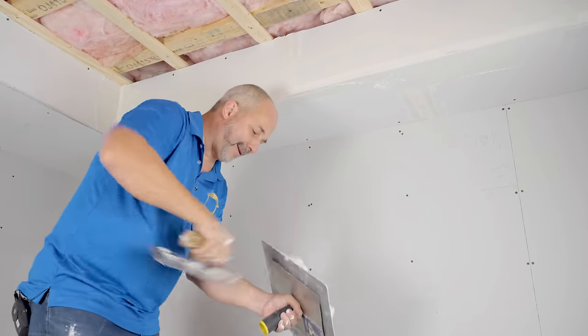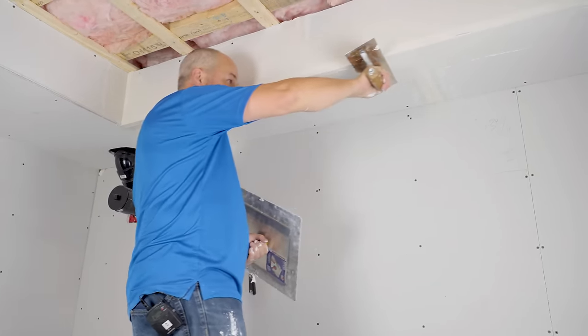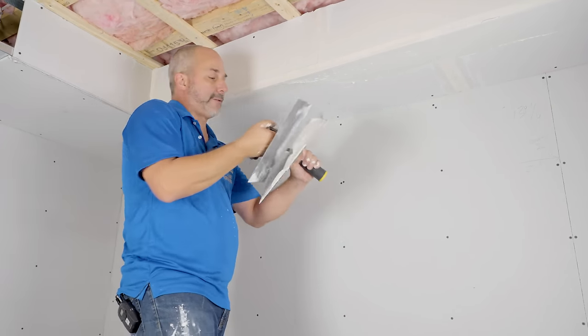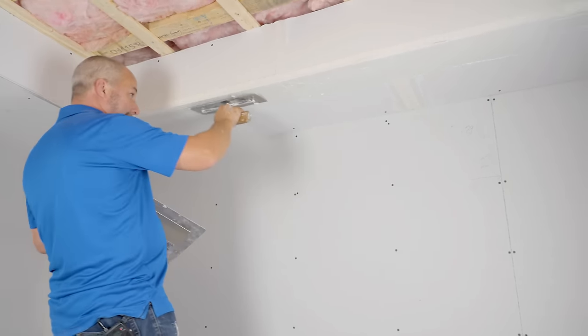Thanks for joining us. Don't forget to hit the like button if this was helpful. We will see you in the next video of this series. I can't wait to show you what we've got in store for this huge video wall here. We'll see you in the next video.